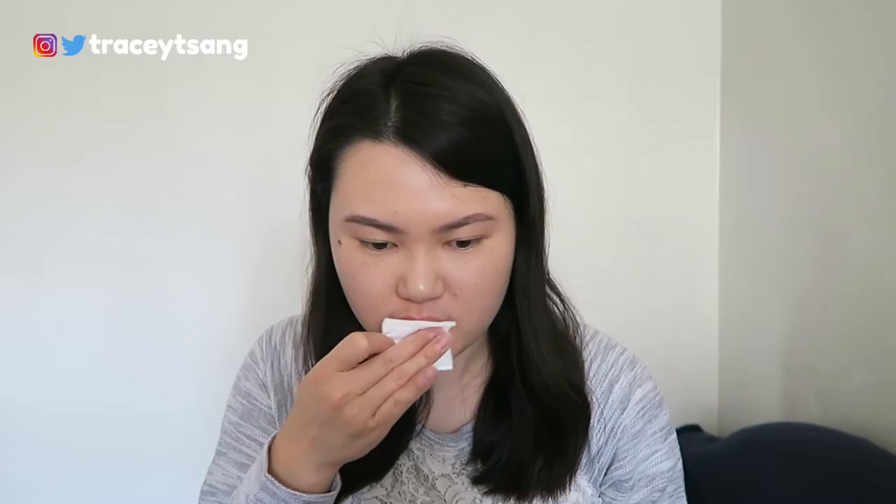Obviously this is not long lasting — it will come off very easily, especially if your lips come in contact with literally anything and everything.